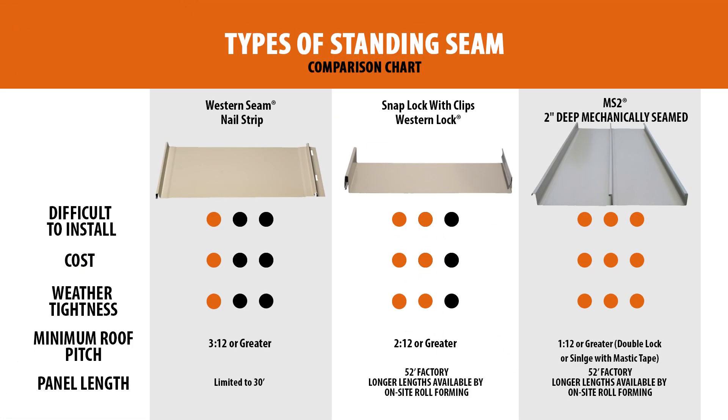While all standing seam panels are challenging to install, nail strip is the easiest of the three systems. Snap lock is best for the balance of performance and price, cost savings, easier installation, and roof slopes of at least 2 to 3 in 12 or greater. Mechanically seamed panels are best for very low sloped roofs, experienced installation professionals, and buildings in snow country or subject to extreme weather conditions. Nail strip is best for smaller budgets, panel lengths less than 30 feet, faster installations, and DIY installation.